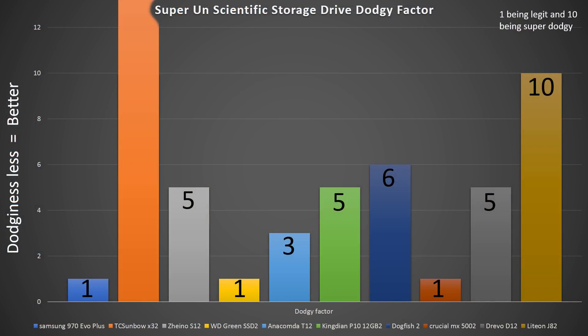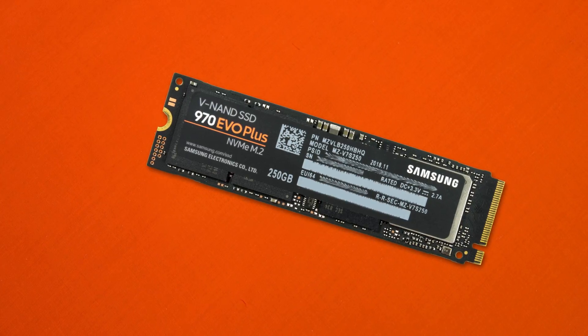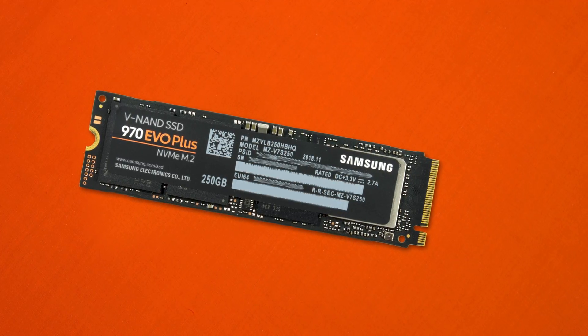Our dodginess graph shows a 1 out of 10 — the least dodgy drive we've checked out, with 1 being not dodgy at all and 10 being the most dodgy. Being made by Samsung means excellent components and excellent support. Samsung isn't going anywhere, so I have no problem recommending this drive. Should you buy one? Absolutely yes. At time of recording these SSDs are expected at the same price as the existing 970 EVO, which makes it a no-brainer — there's little reason to buy the old EVO anymore.